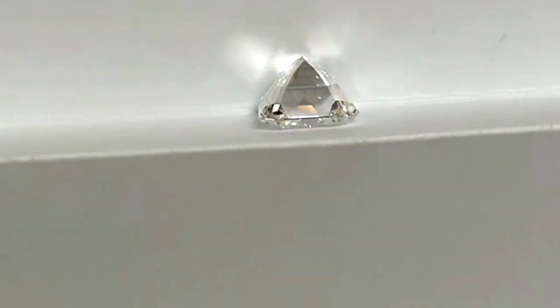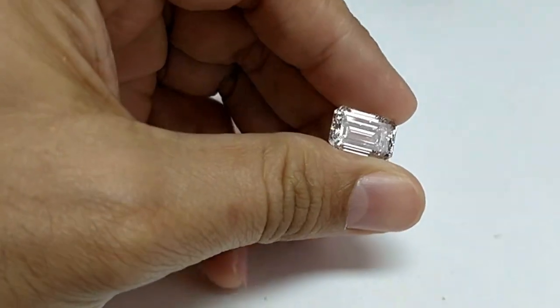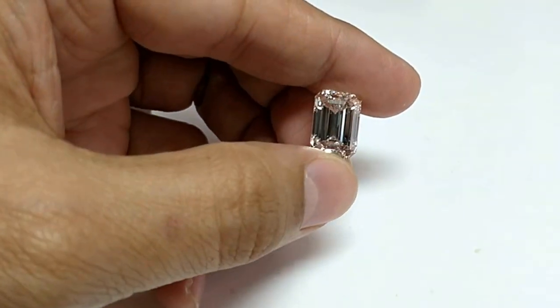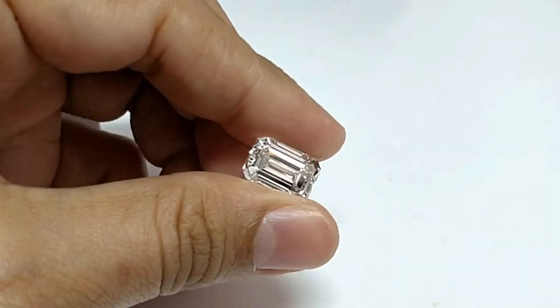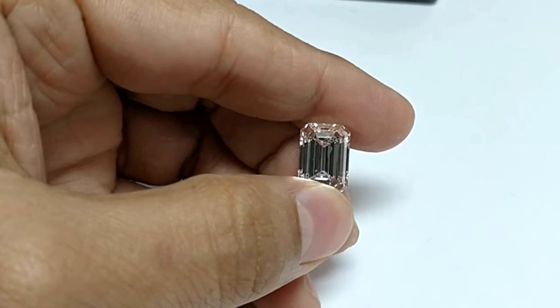This is how one should buy a diamond, and not how one buys online, because there you only see a certificate — which, according to me, is only 50% of the information. You don't get to see the diamond physically the way I am checking it right now.